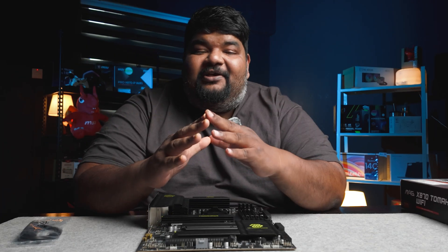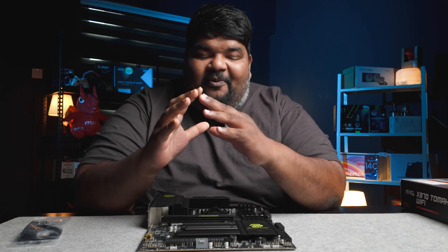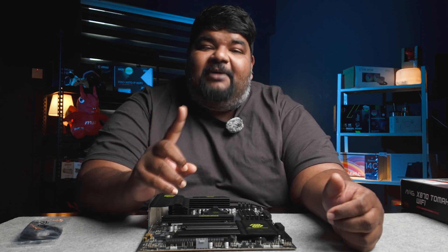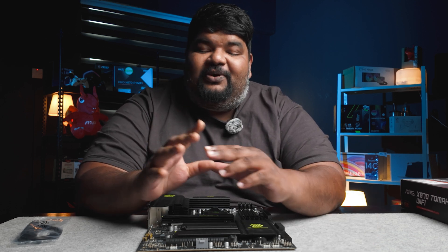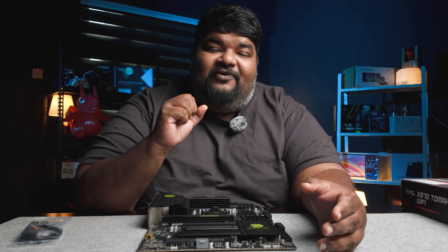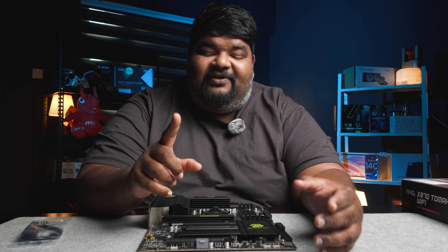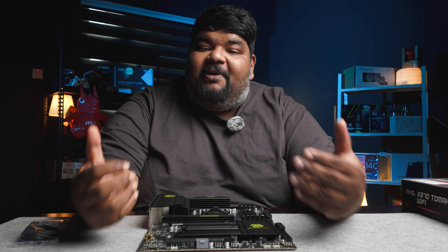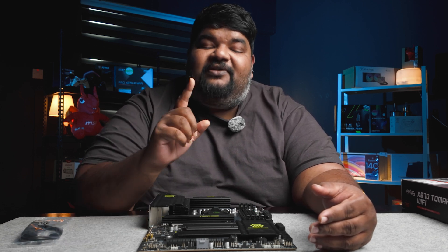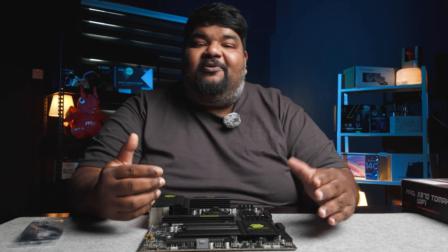This time around, MSI is firmly believing in the concept of ONE. What I mean by this is that MSI is pushing boundaries to be the number one motherboard manufacturer in the world. In line with this, they've come up with a new ONE approach: you've got the ONE finger, the ONE hand, the ONE step, and ONE glance access to this motherboard. Basically, the MSI X870 Tomahawk is the ONE you need.